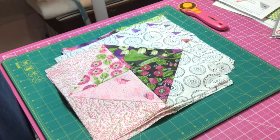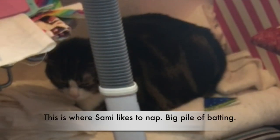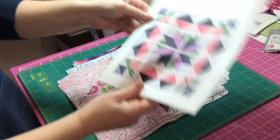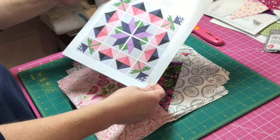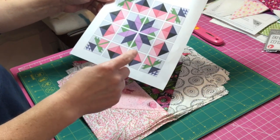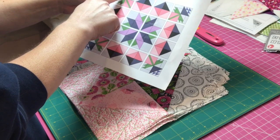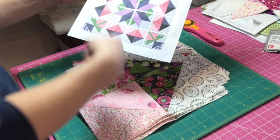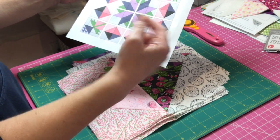Hey guys, it's Yvette! I'm so excited — we have gotten our instructions for Week 5 for assembling our quilt for the Fort Worth Fabric Studio's 'A Day in May' mystery quilt. Here's the diagram so we know exactly where all the squares are going to go. What I'm going to do is put them all together row by row and then attach the rows to each other.